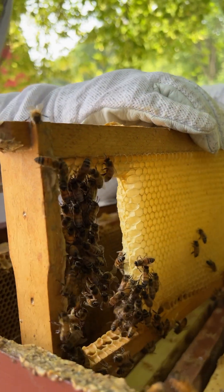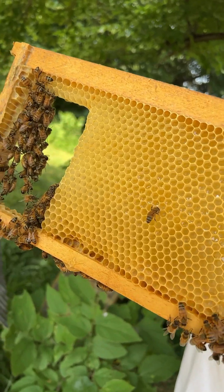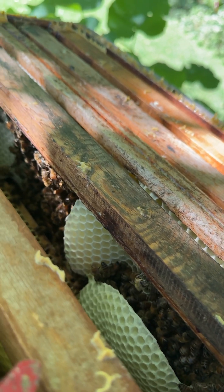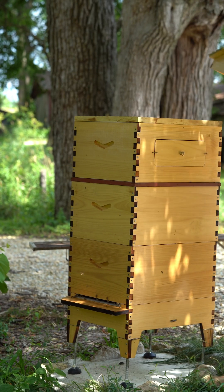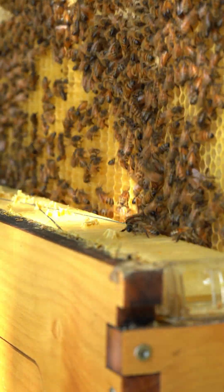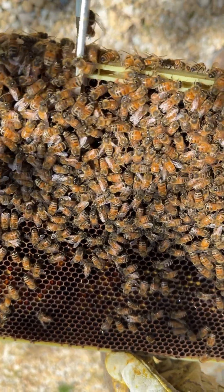So am I saying foundationless frames are bad? No, not at all. If foundationless beekeeping works for you, that's great — I just want to highlight some of the risks. With Flowhive, I do wish they'd do more research on actual bee behavior and not rely on non-factual claims to justify their choices around foundation.